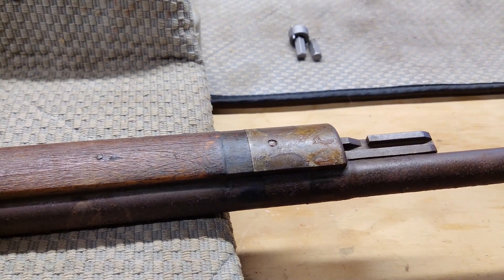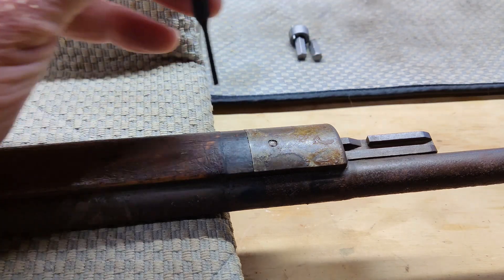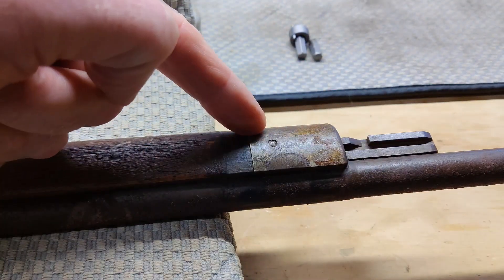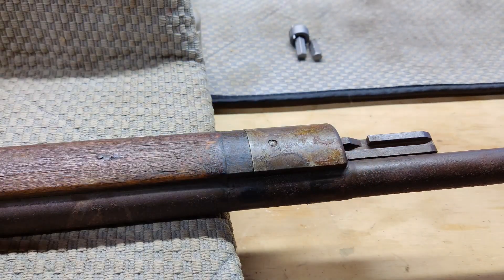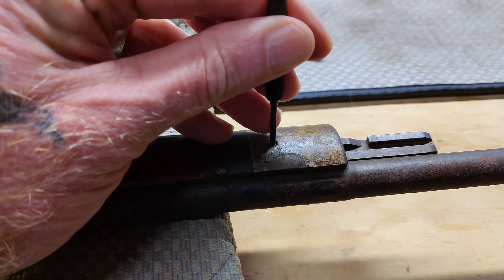This is the pin I'm talking about right here — it looks like it goes through this front cap, the wood, and possibly through the area where the bayonet lug is on the underside. Before I start trying to pull the barrel up and off, I'm going to drive this pin out, and then we'll attempt to get the barrel off.